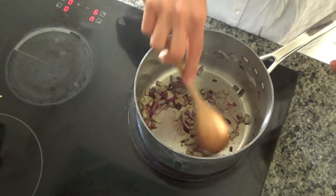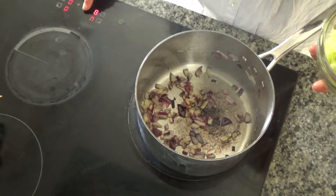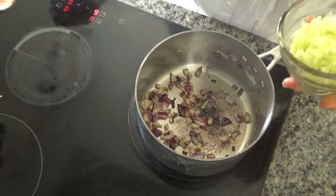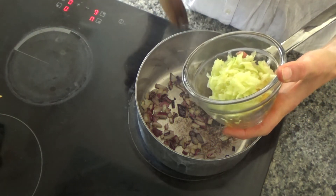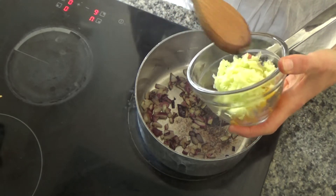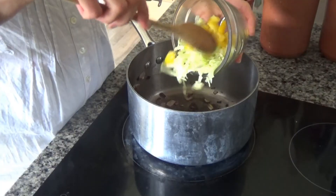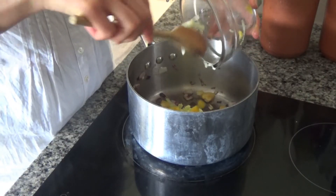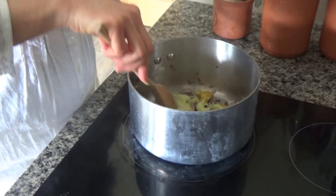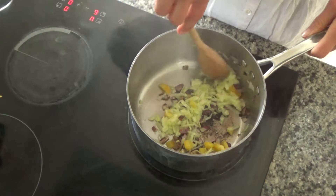The onion has started to soften and gone a bit golden brown, so I'm going to turn the heat down slightly. Now I'm adding about a quarter of a courgette that I peeled and grated last night, and also about a quarter of a yellow pepper. I'll fry these ingredients until they start to soften as well.